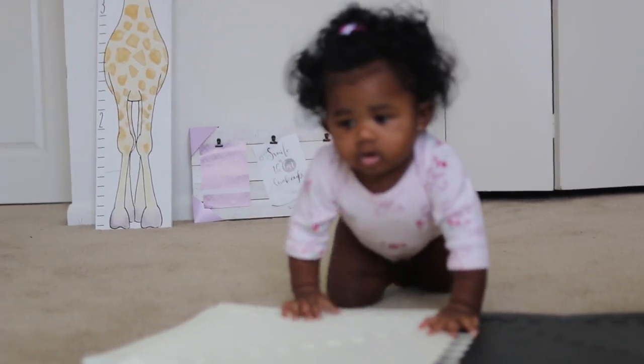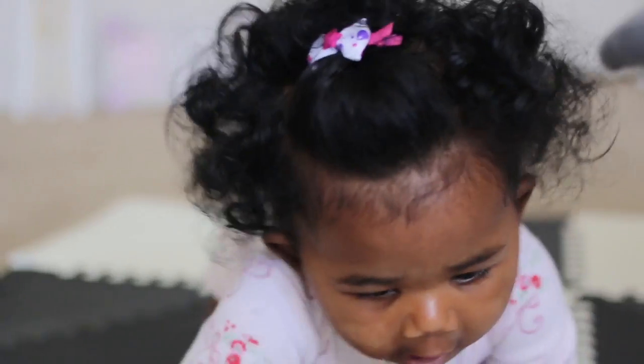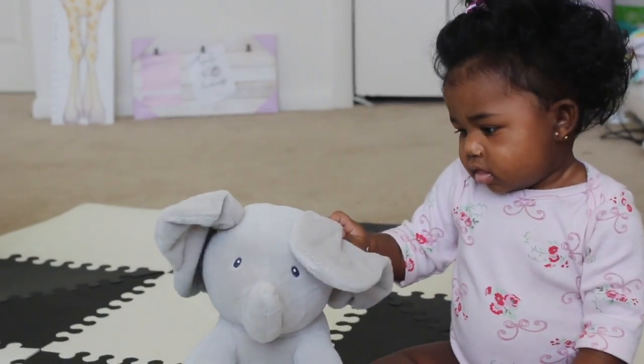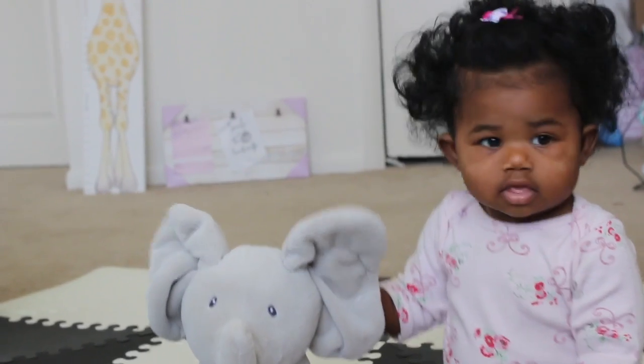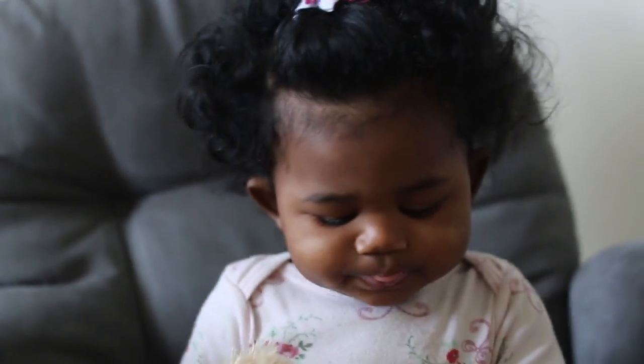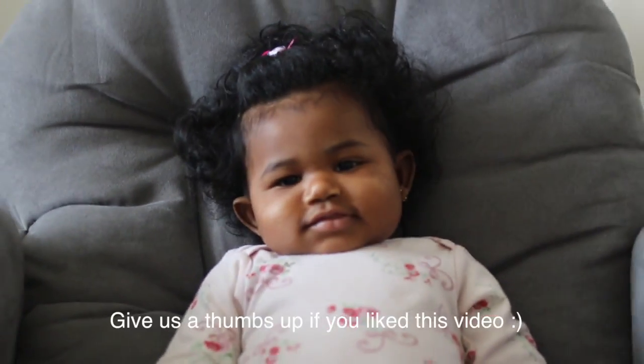And now this is it — 100% air dried. I just kind of fluffed it out and put a little clip at the top to keep the hair out of her forehead, because that bothers her sometimes. She's happy, it looks nice, it's soft, it's moisturized, and she's happy — the most important part. Thank you guys so much for watching this video, leave any comments or questions down below, and I look forward to seeing you in the next video!